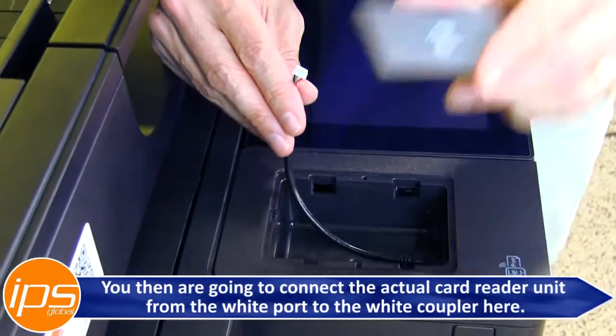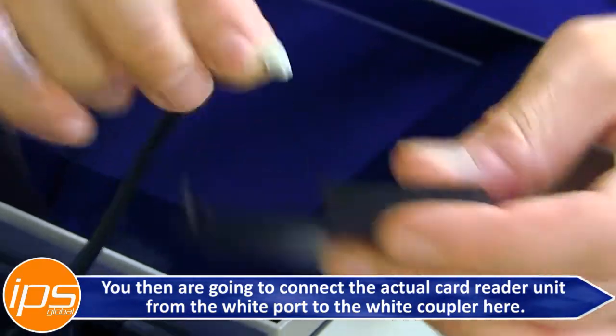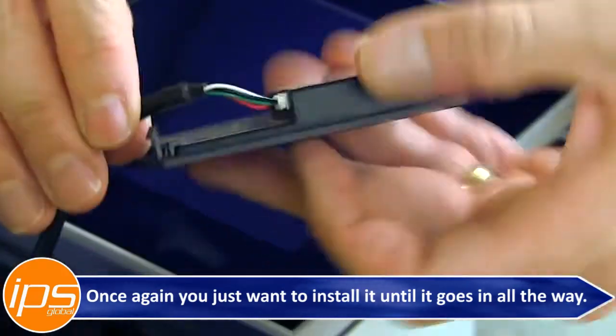You then are going to connect the actual card reader unit from the white port to the white coupler. Install it until it goes in all the way.